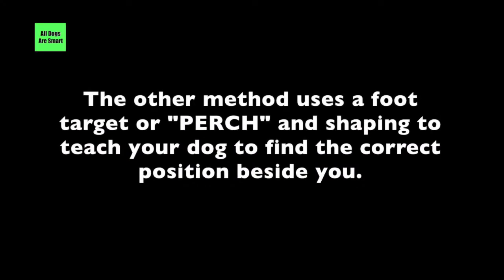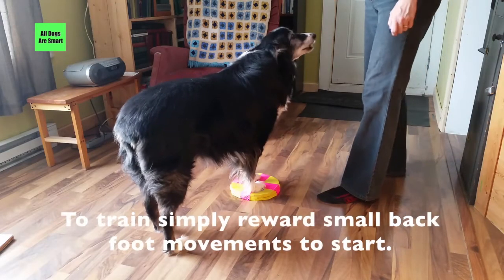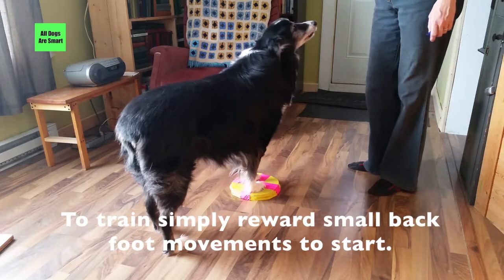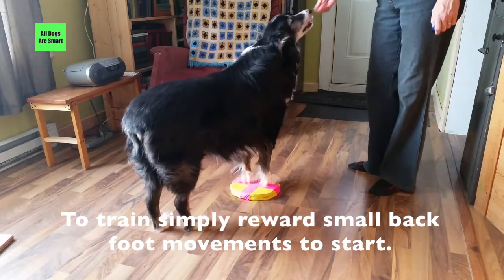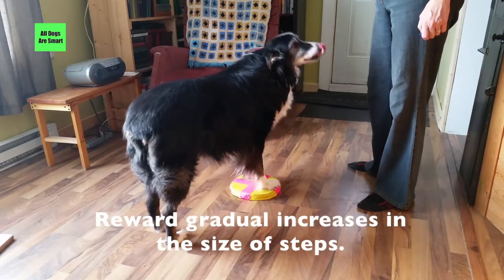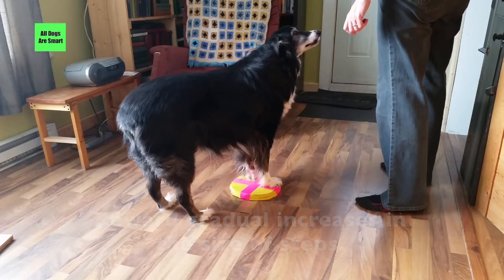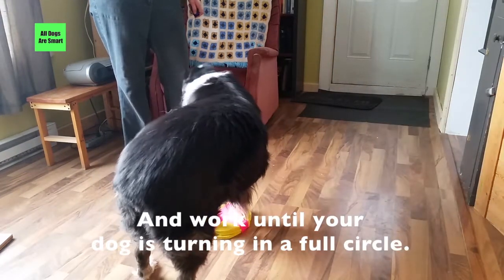The other method uses a foot target or perch and shaping to teach your dog to find the correct position beside you. Your dog is rewarded for staying in heel position no matter which way you turn. To train this, simply reward small back foot movements to start. Reward gradual increases in the size of the steps and work until your dog is turning in a full circle.